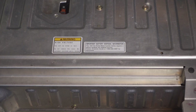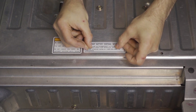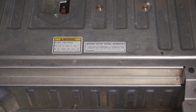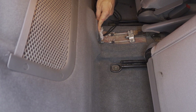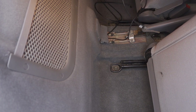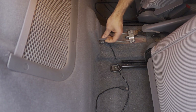Since we've replaced the nickel metal hydride battery, we need to cover the nickel metal hydride warning information with the label that comes in the kit and try to cover all three of the lines. You won't be able to get them all perfectly, but this is just so that anyone else who works on this in the future knows it no longer has an OEM pack in it. Here's where the two cables come through the middle mat — make sure they're both between these two tabs.